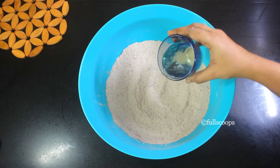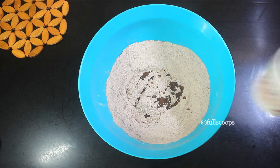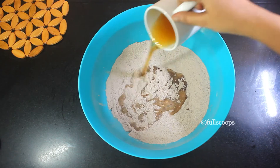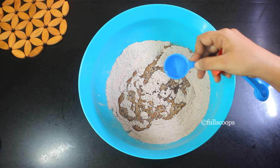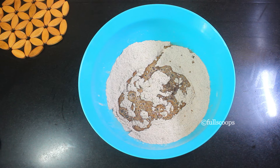Now we can start adding the wet ingredients. Add six tablespoons of oil, then take one cup of water, add one teaspoon of coffee to it, mix well, heat it up lightly, and then add it into the batter. I have used instant coffee powder — Nescafe — but you can use anything you want. Then add one tablespoon of vinegar; if you don't have vinegar you can add one tablespoon of lemon juice.